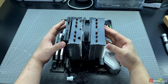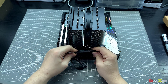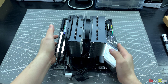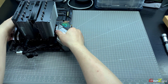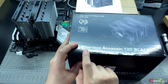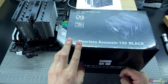Mounting the Scythe Fuma 2 Rev B is pretty straightforward on the motherboard and processor. The only thing I dislike is the fan cables — though they are sleeved, they are quite stiff and hard to bend. I wish they were flat cables, but with some cable management I should be able to hide them. Regarding the thermal performance of this heatsink, I'll cover that in another video where I'll be competing the Fuma 2 against the DeepCool AK620 and the Thermalright Peerless Assassin 120 Black. Subscribe and click the notification bell so you don't miss it. Take care, goodbye!